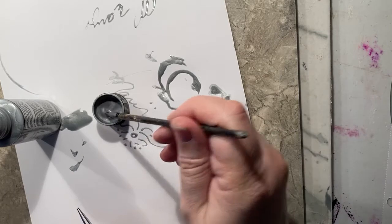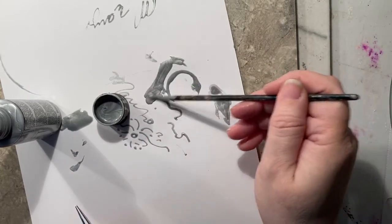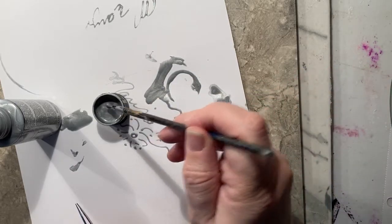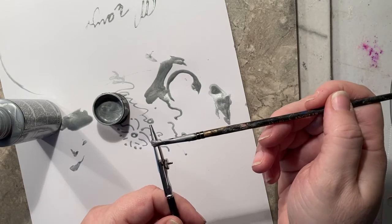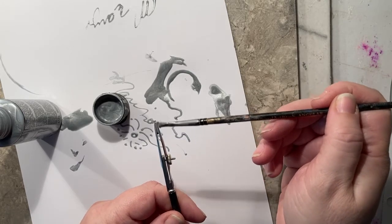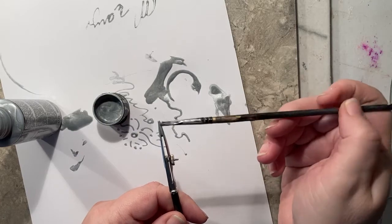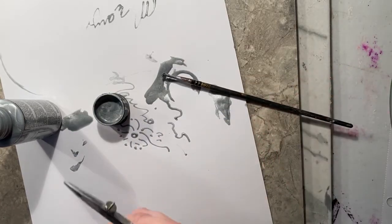You need your paint to be somewhat runny but not overly wet. Then you just take the brush, dip it in, and then you're going to run it on the edge. See how I'm doing it on the edge of the pen, not dipping it in — that doesn't work.